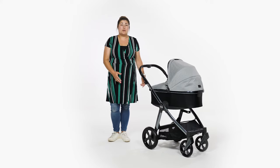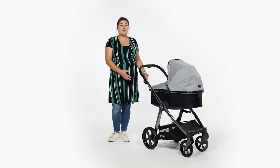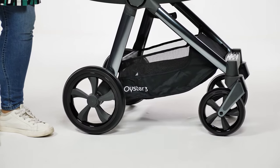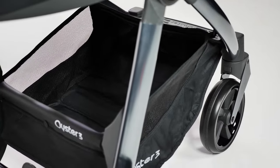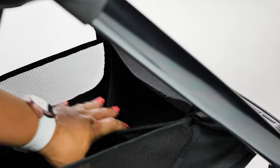The basket on the Oyster 3 is a practical colour of black. If we had to be critical, it would be nice to see it corresponding with the colour of the fabrics. The basket is of a really decent size and will hold up to three kilos of baby essentials. There's a useful pocket at the front, perfect to store a spare nappy and wipes or even your rain cover.